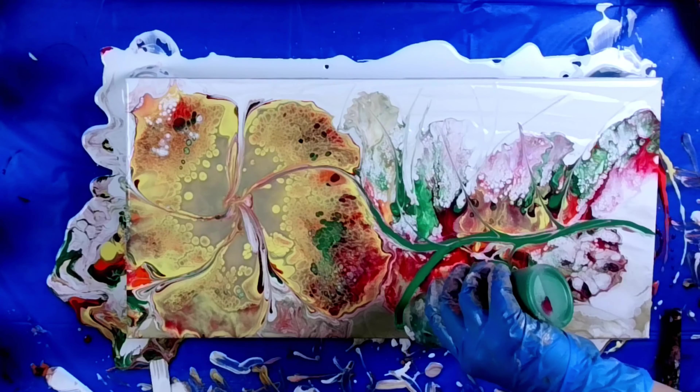Look at those cells and those lacings on the petals. I got my stir stick and started forming some petals, bringing the white into the flower to create the image of a flower. And look at the cells pop up in the gold — so pretty.